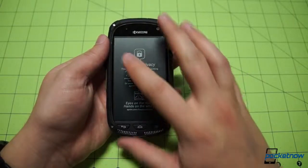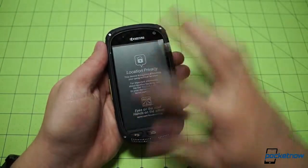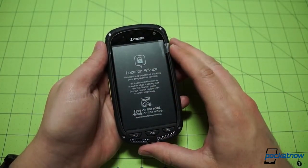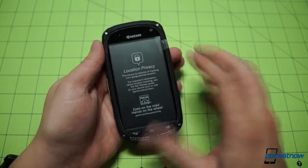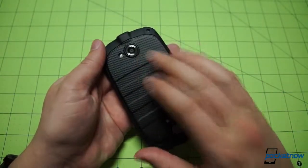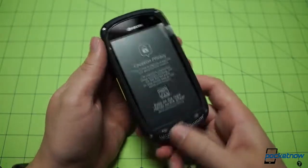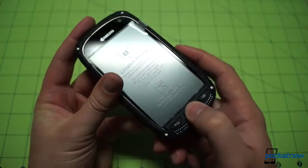There are some sacrifices that have been made to make this a durable phone, as we've talked about on other durable phones before. This is a 4-inch display, a little smaller than we're used to, and it is at 800x480 resolution, so it's not going to please any resolution enthusiasts out there. The camera on the back is also a 5-megapixel shooter, so there are some compromises being made here — but let's just take a hardware tour and see what's up.